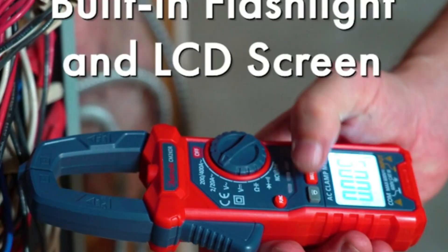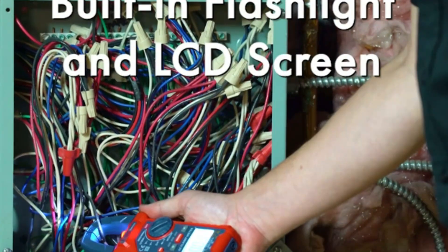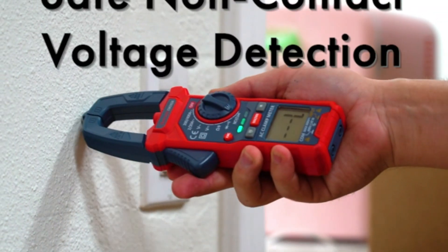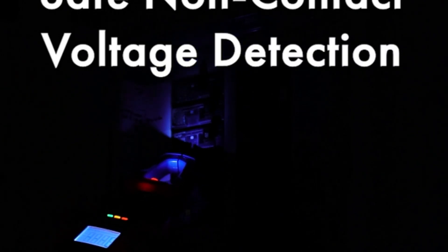Clamp meters are indispensable for electricians, technicians, and DIY enthusiasts alike, as they provide accurate readings for troubleshooting electrical issues, verifying circuit loads, and ensuring electrical safety.